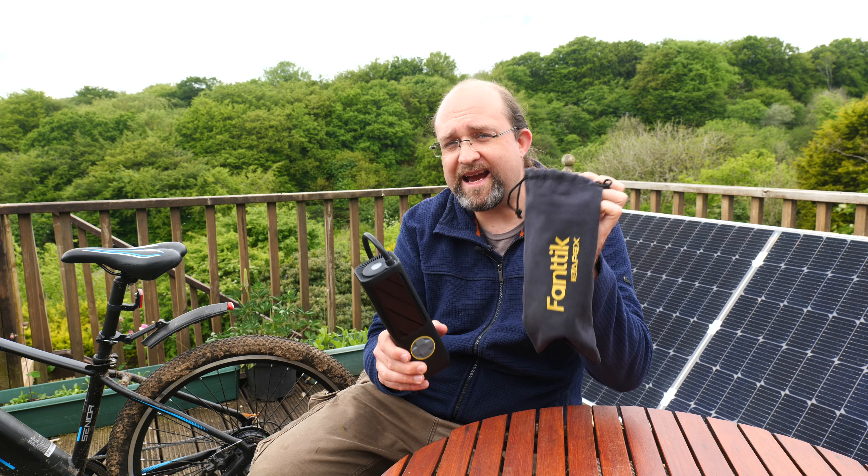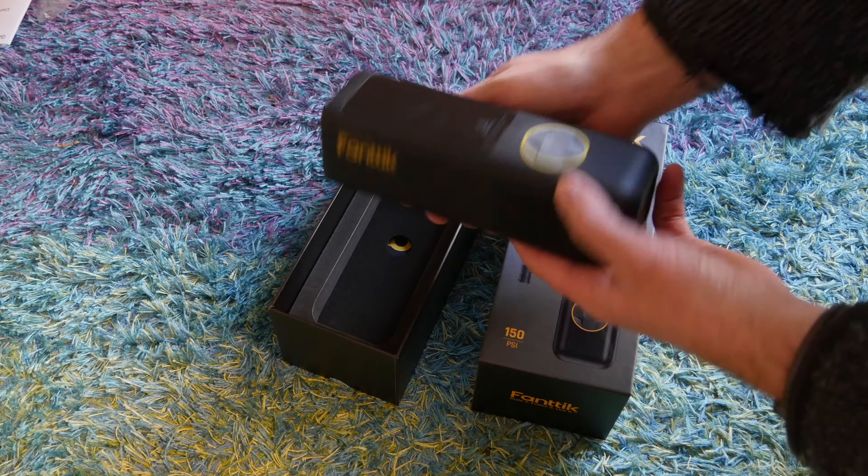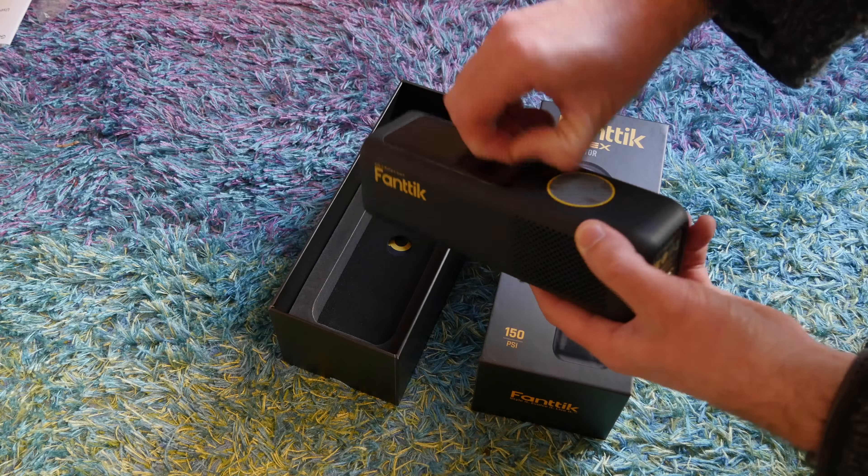Arriving with a handy carry bag, hose, and needle adapter, the first thing you'll notice about the Apex X8 is how small it is at a mere 2.5 inches square by 7.8 inches tall. It has a big bright screen which shows the target pressure, current pressure, current preset if you have one selected, and the battery level. It's bright, it's clear, it's very simple to understand.